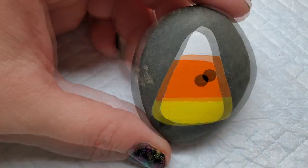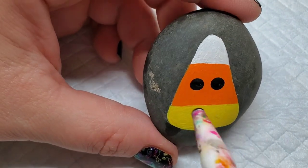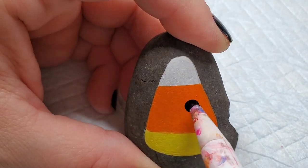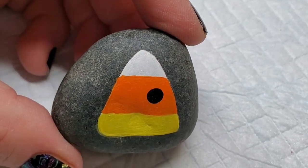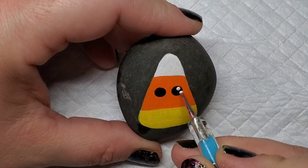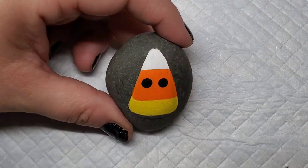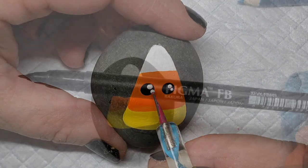Now we're going to add some eyeballs with a dotting tool and black paint — just dotting them on as evenly sized and spaced as you can. I have multiple candy corns, so we'll put eyes on all of them. Then I'm going to take a nail dotting tool and add extra dots for the kawaii effect: a larger dot and a smaller dot in each eyeball. This gives it personality, a whole lot of cuteness, and it's very simple to do.